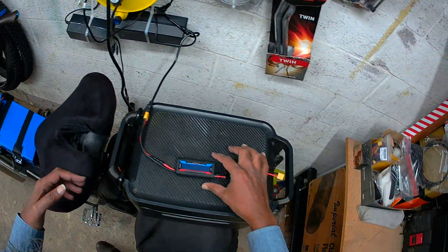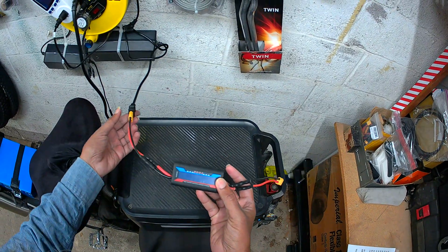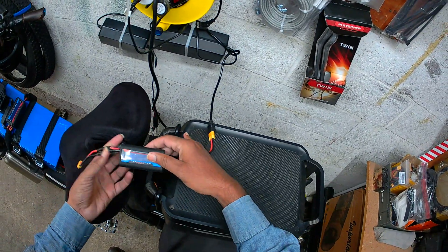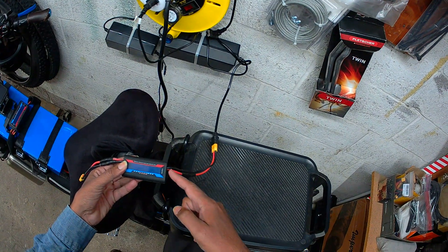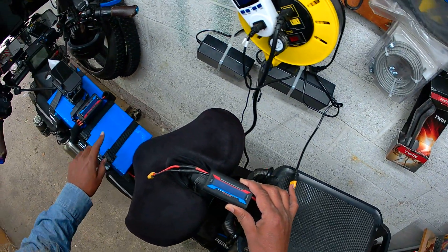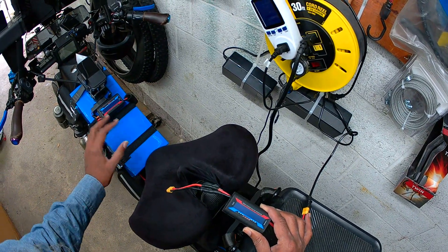To do that, I'm going to use a watt meter and power analyzer. I've got this hooked up to the charger, so when I plug it in it will tell me how much energy passed through this device to charge this battery from 0 to 100%.